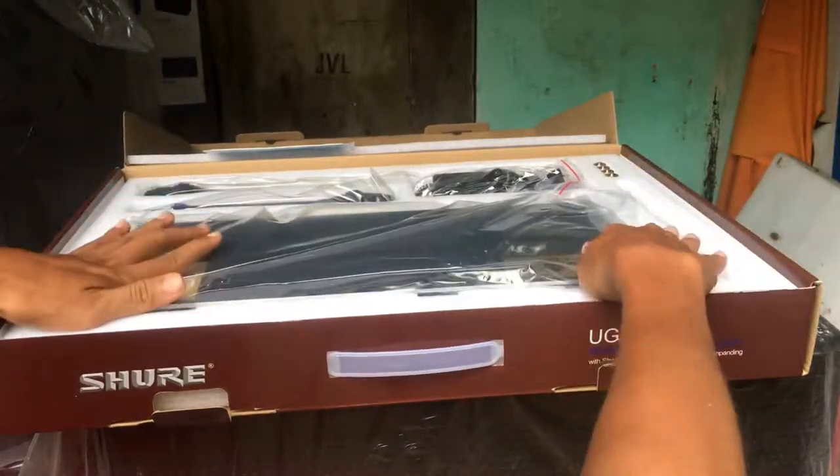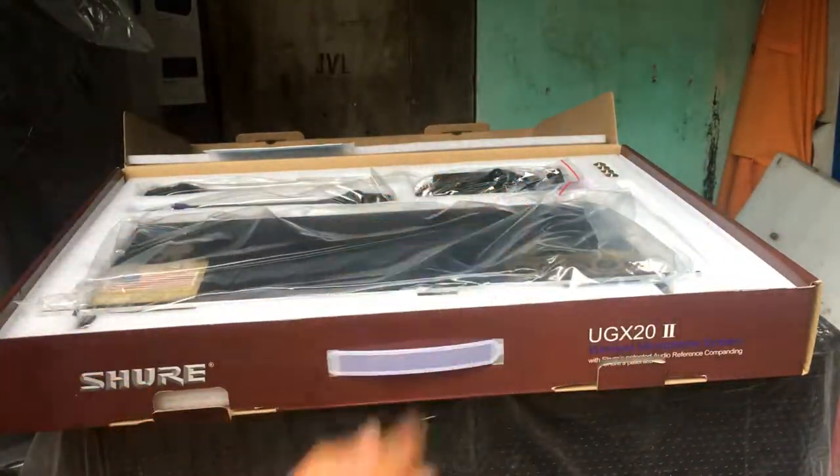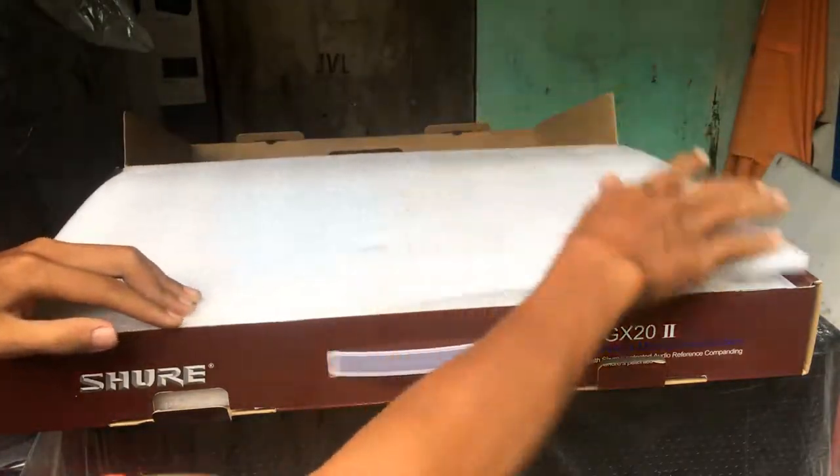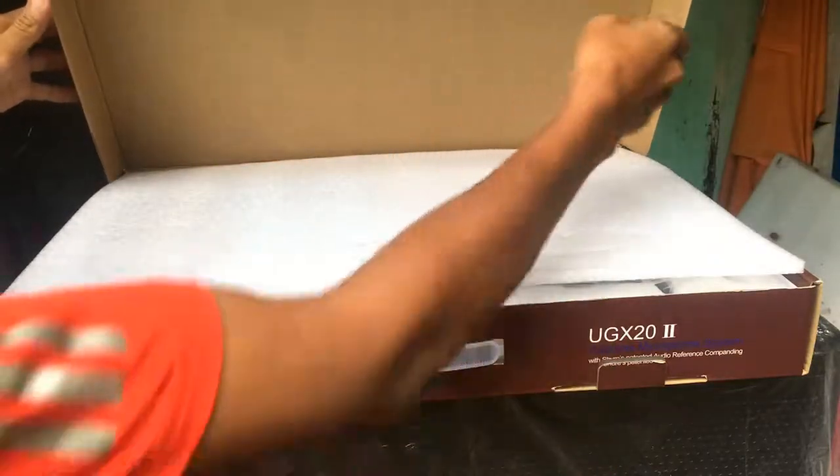Thôi để giới thiệu qua qua thôi các bạn, test thử nó thật các bác, em không có thời gian. Bây giờ em tranh thủ được có mấy phút thôi, bắt đầu là phải đi gửi hàng cho các bác, không các bác kêu em khó chịu lắm.